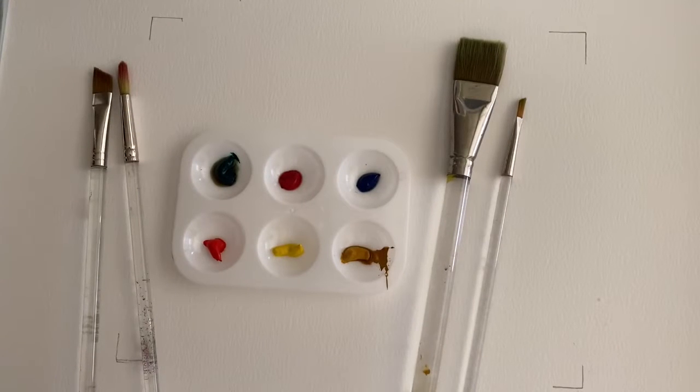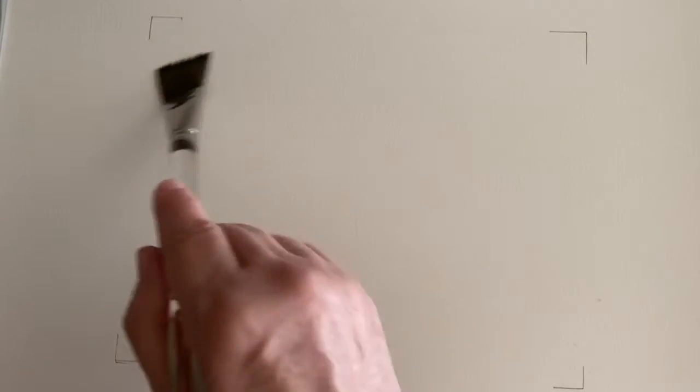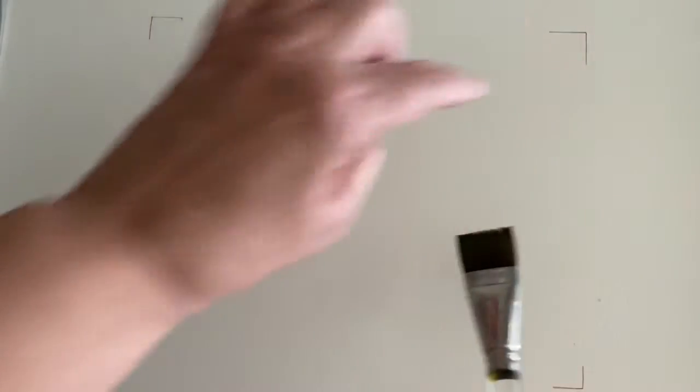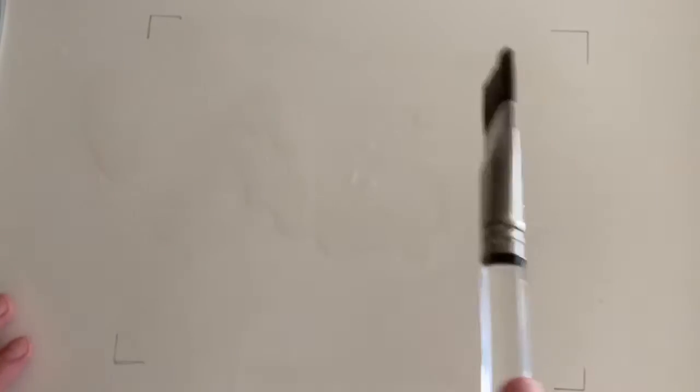I'm going to be doing a watercolor, let's just have some fun with it. I do have watercolor paper and I have the corners marked out where my mat is going to go. Right now I'm just splashing water not everywhere, just here and there, literally dumping water on my paper.